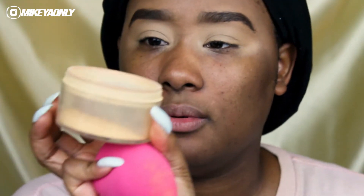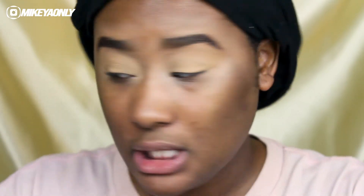Now that I have the base applied, if you are a little more experienced you can go right in and add your eyeshadow. But if you're a beginner, we're going to set it first. You also want to set it if you don't want it to crease. I'm going into my sponge and some powder — the powder I'm using today is Sacha Buttercup. I'm just going to set that whole area. You can use any powder you have, even a translucent one.